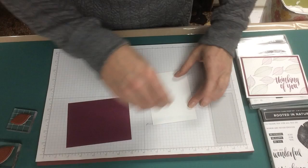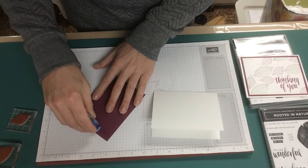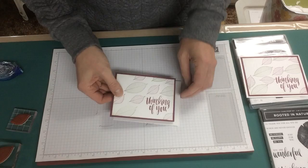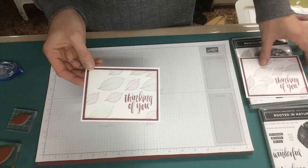Then it's as simple as using the snail adhesive to mount to the Rich Razzleberry cardstock and then mounting to the card base. And there, that quickly, is the finished project. Each card looks a little bit different — that's a nice unique quality for these.